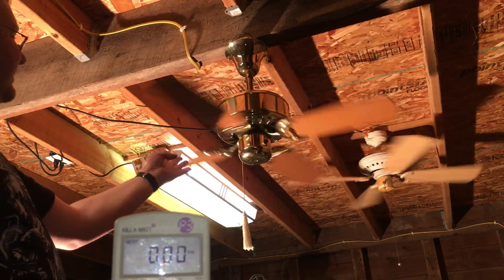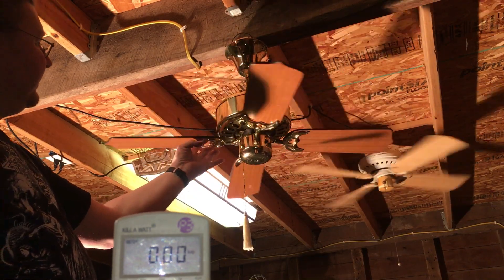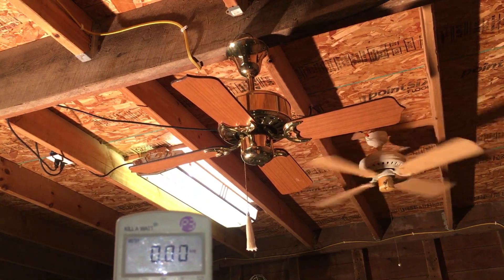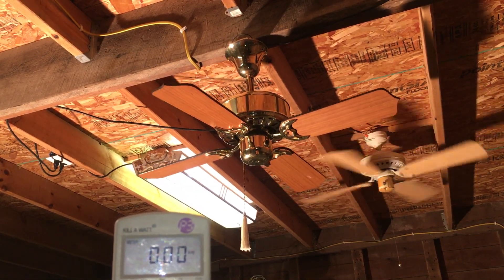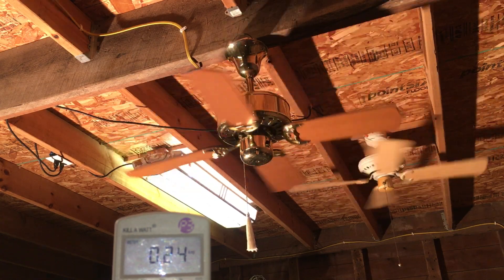I have one last test, which is zero to high. Let's see if we get an inrush on this. Nope — no inrush.